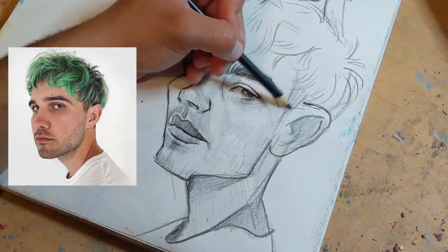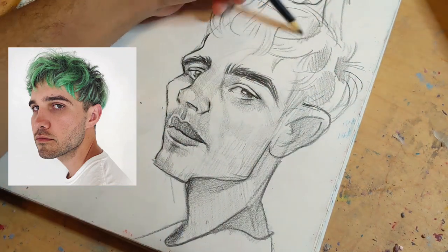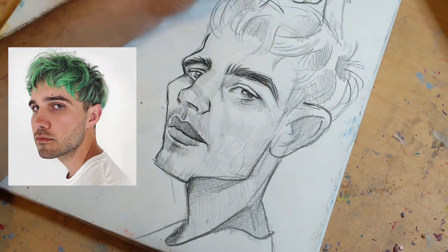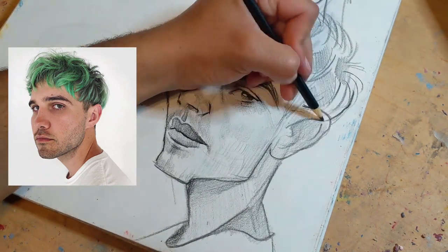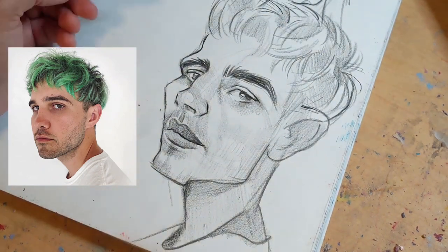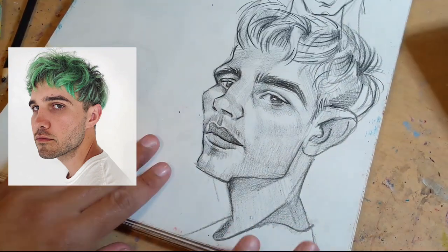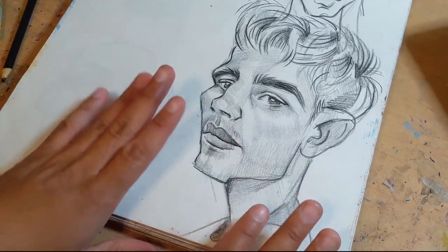It's kind of in my style — I'm still doing my thing. I went really lazy on the hair — I really did not feel like doing all these little quiff-quaffs or whatever. But you know, it resembled hair, so that's all I cared about. It's just a sketch. It's done — this is cute. It kind of looks like the guy, kind of not, but it's cute.